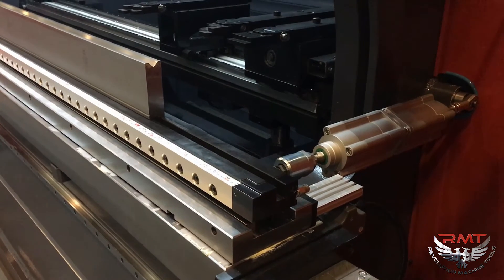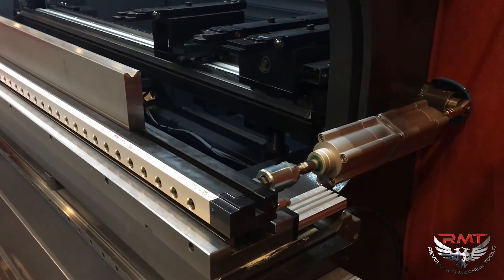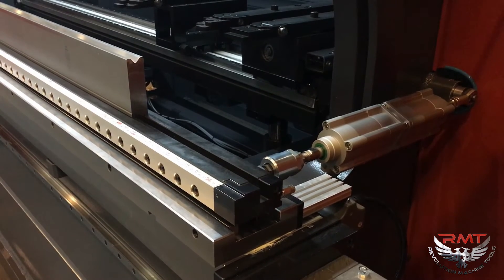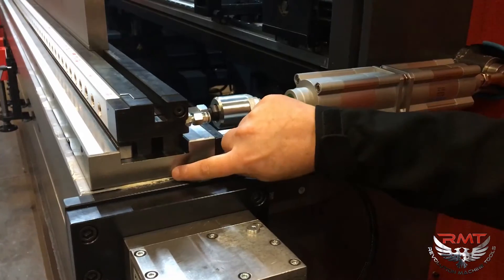This allows us four positions of shifting on our die block, and we're able to control how far we're going to shift it by these micro switches right here on this rail. This particular machine is a 200-ton. We've got two inches of travel on our die block.